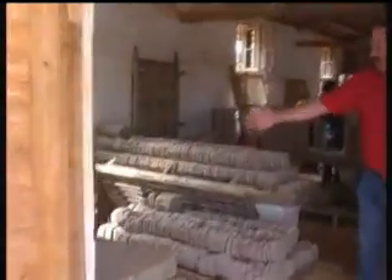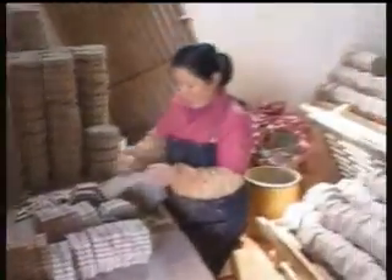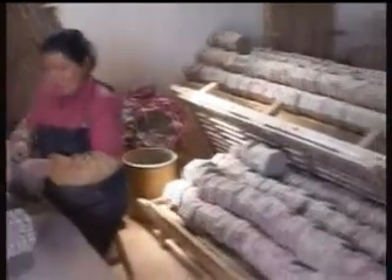We've got a lady here that's just tying the tubes together. They keep them in bundles — it's a lot easier to work with, as you'll see in a moment here.